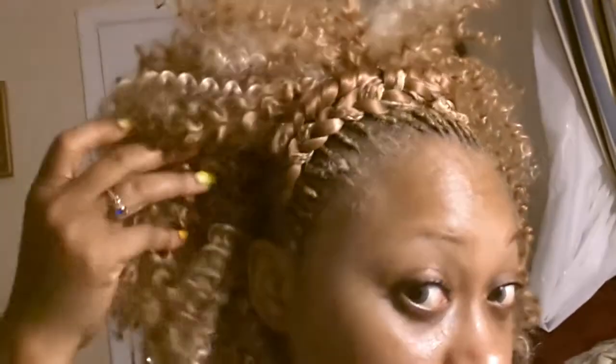Hey, what's up YouTube? It's your girl coming at you again with another protective crochet style. As you can see, I have the front of my hair — it is braided with some regular Calcum braiding hair in a number 27, and I basically braided it and made it into like a little headband.